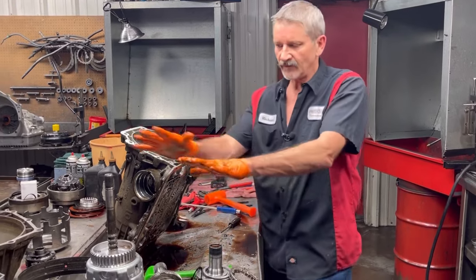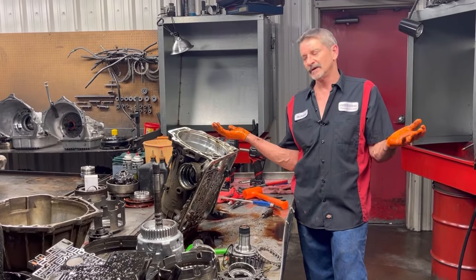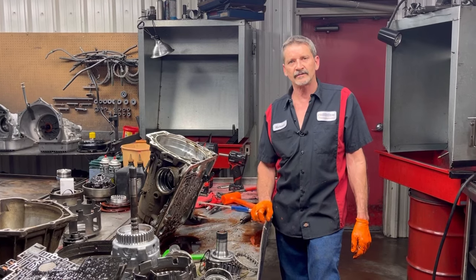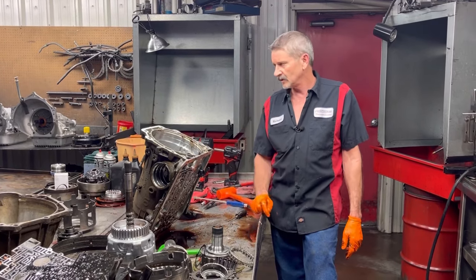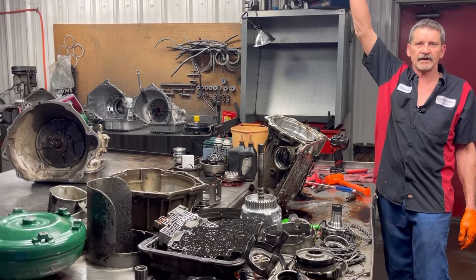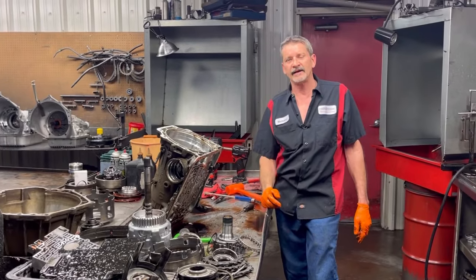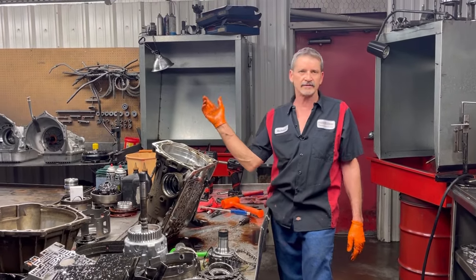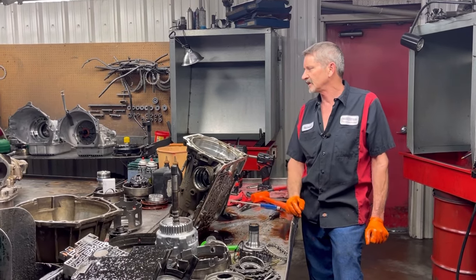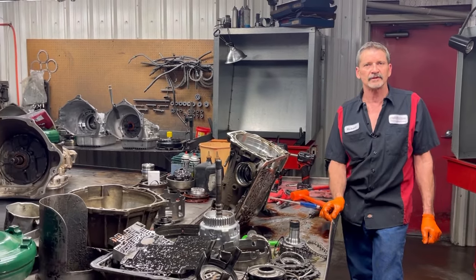You just never know what you're going to get — pretty nice stuff all through here but the case is trashed. We got two more cores back here we're going to be tearing down for other vehicles too. We got a Dodge with big tires — I don't know how big, 61 inches. We're fixing to tear this thing down. He had it built, spent tons of money, and it didn't last no time. We're going to tear it down and see what they did — it's supposed to have all billet shafts in it. Looks like it has one billet shaft coming out of the front but we don't know what the internals look like.